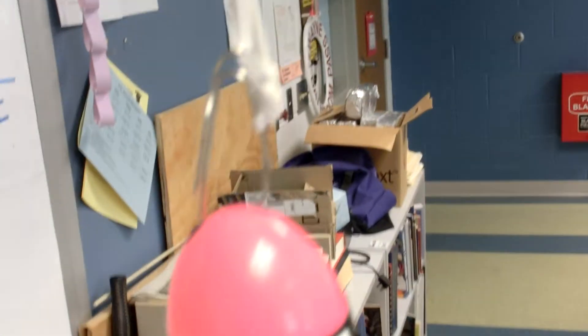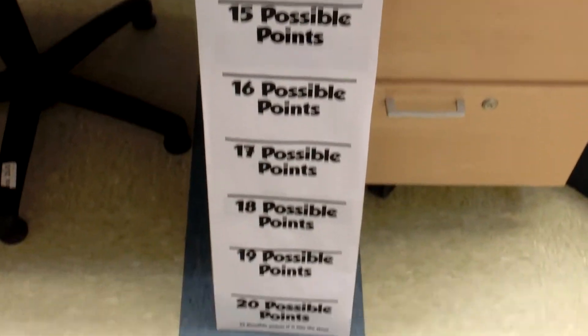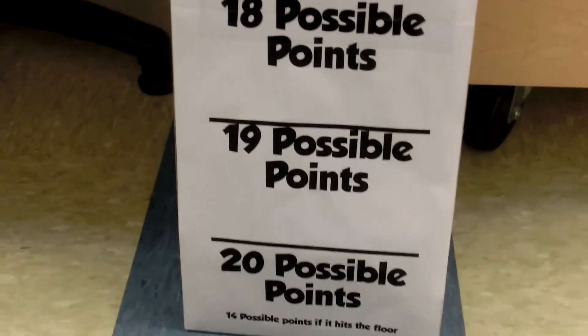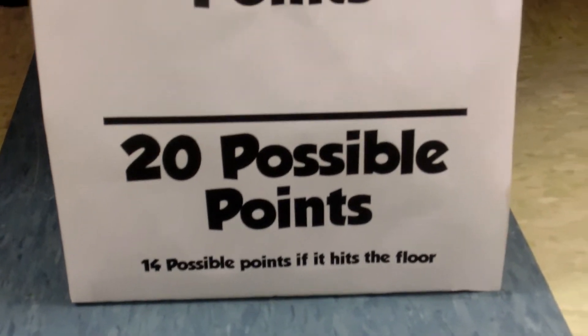Then when it goes down, it'll go down towards the floor. To figure out your points, we'll put it next to the board. Here's the scoreboard down here at the bottom — the lower you go, the more possible points you get. And if you hit the floor, you get the lowest possible points.